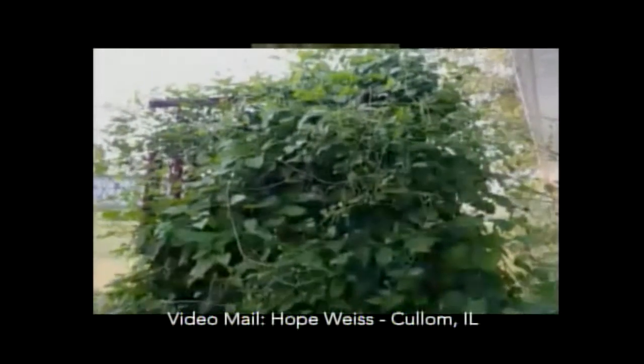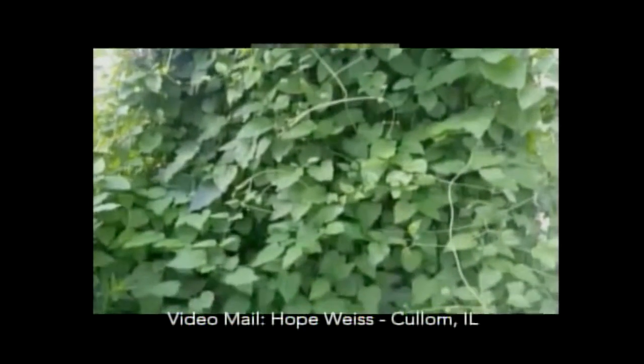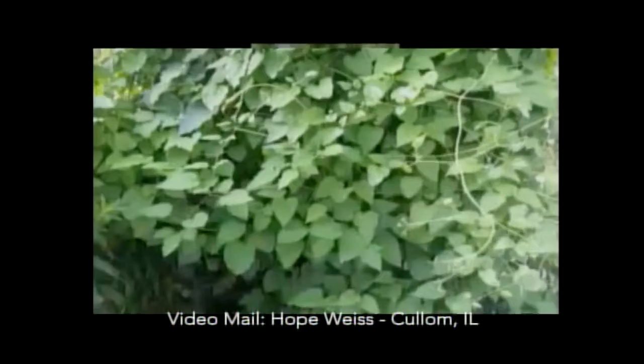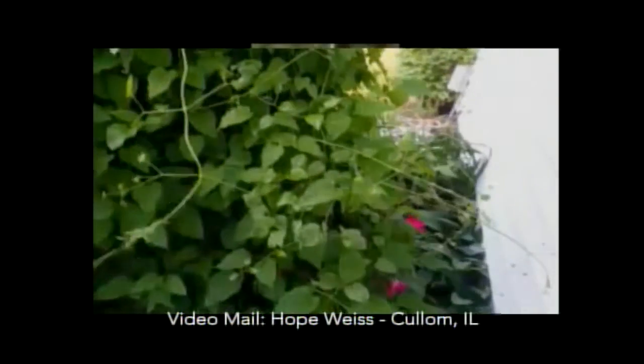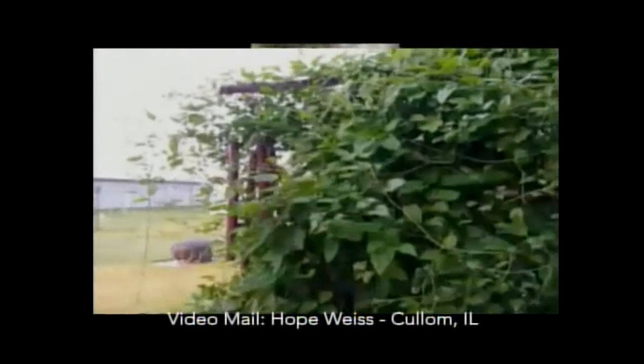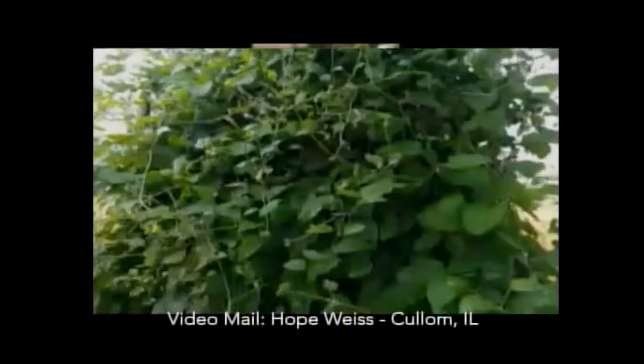We're going to watch a viewer video now called 'a crazy bush.' None of us have seen it, so we'll see if we can figure out what it is. The viewer says it's a plant-vine bush growing on an old TV antenna in their backyard. It eats everything in its path — it's eaten their rose bush and wind chimes. It just keeps growing and growing. Is it ever going to flower, and if not, how do I get rid of it?